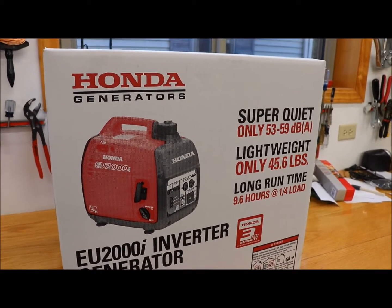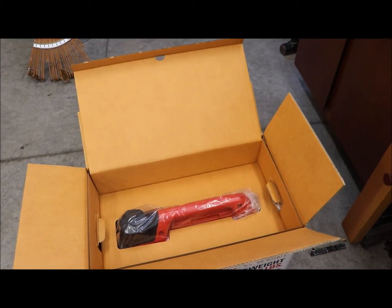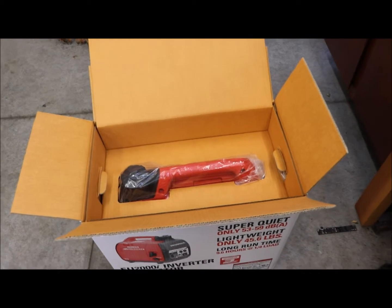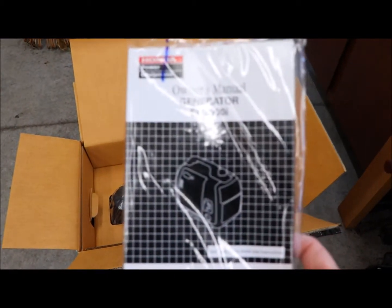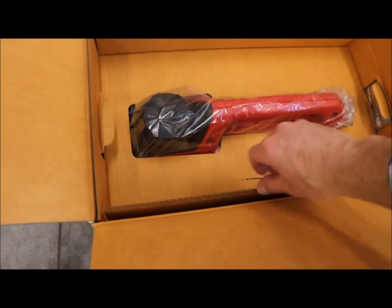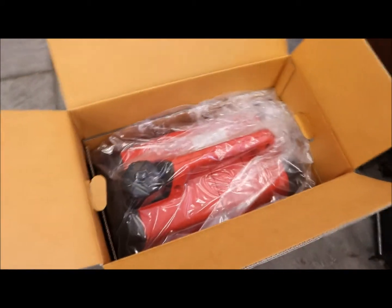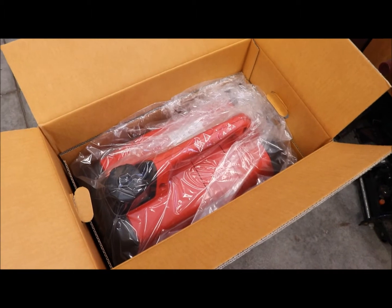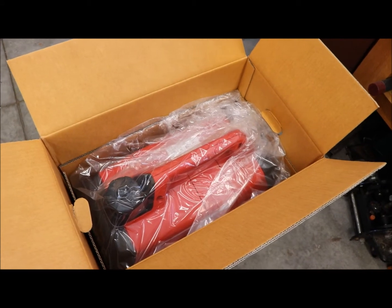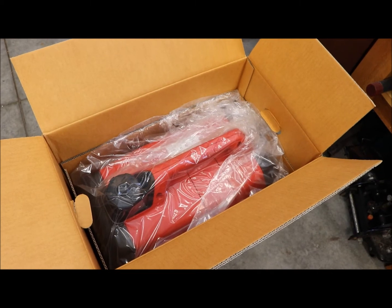After opening up the box, you can see there's the handle on top of the generator and the fuel cap. The manual was just laying on top. A couple reasons I went with the Honda — I don't think there's such a thing as a bad Honda generator. These are pretty popular everywhere you go. You pretty much know what you're getting, you know it's going to work, you know it's not going to be loud.